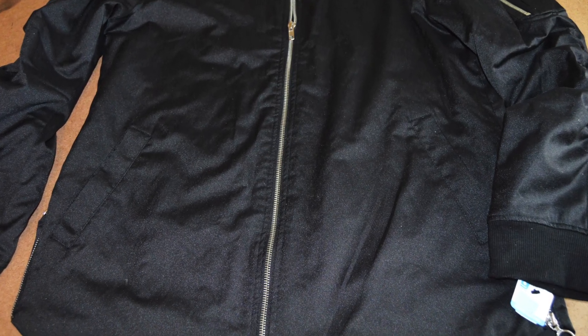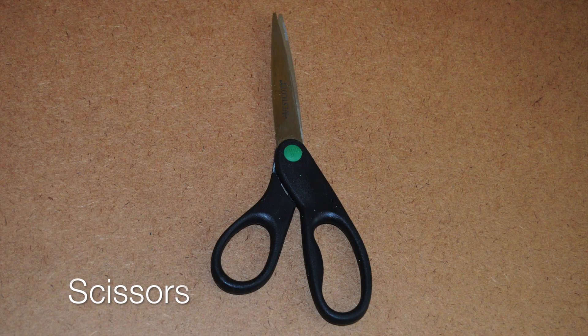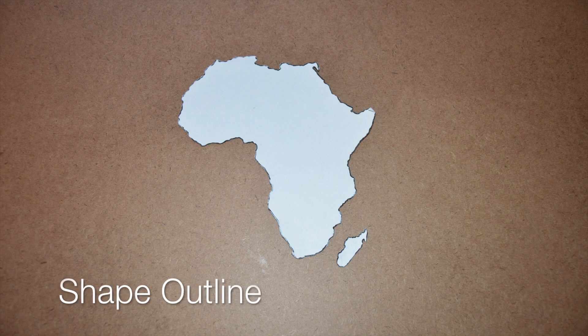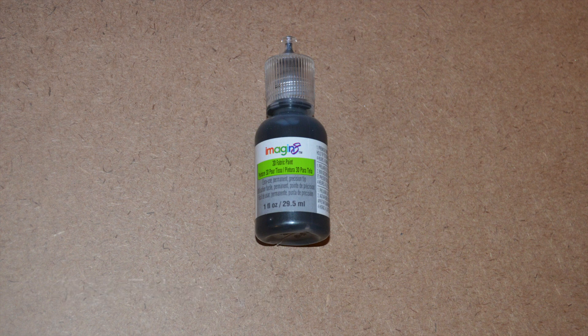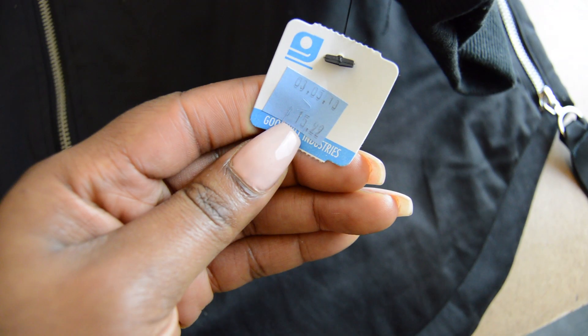You will need a jacket or coat, some iron-on letters, scissors, fabric for your background, stiffened felt, permanent fabric glue, an outline of a shape to trace, an iron to set the letters, and optionally 3D fabric glue. I bought this jacket at Goodwill for about $15.99.